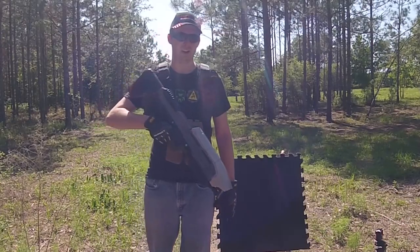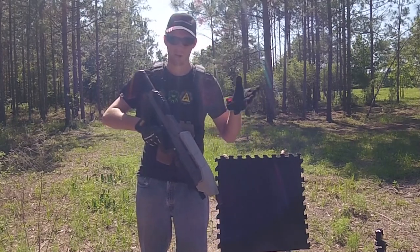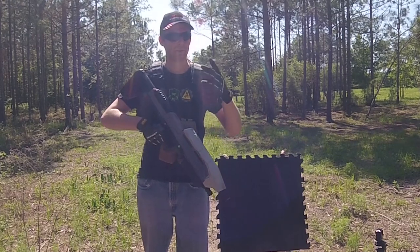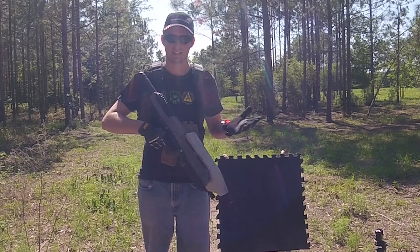Now just to be clear, I don't really recommend you guys building EVA foam helmets for airsoft purposes — that's not really safe. If you guys plan to, just make sure to wear safety goggles or glasses under them.